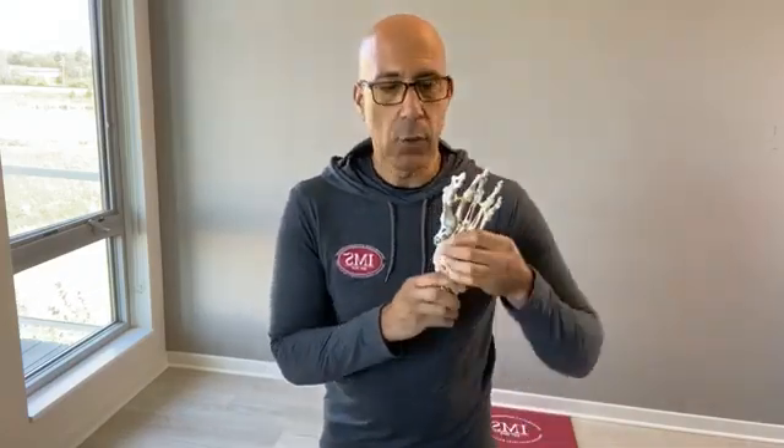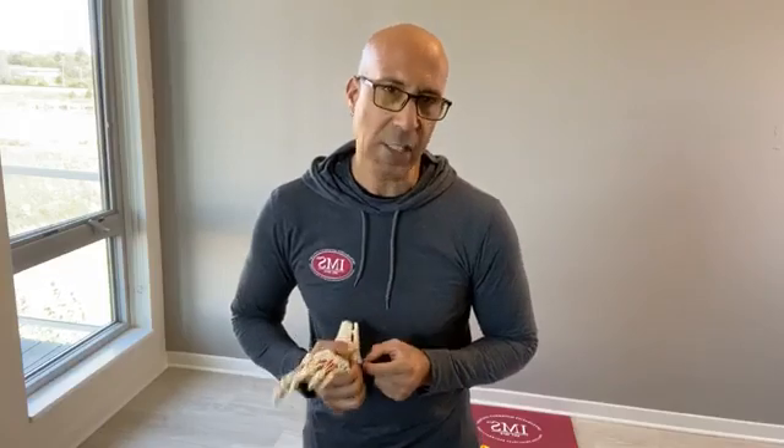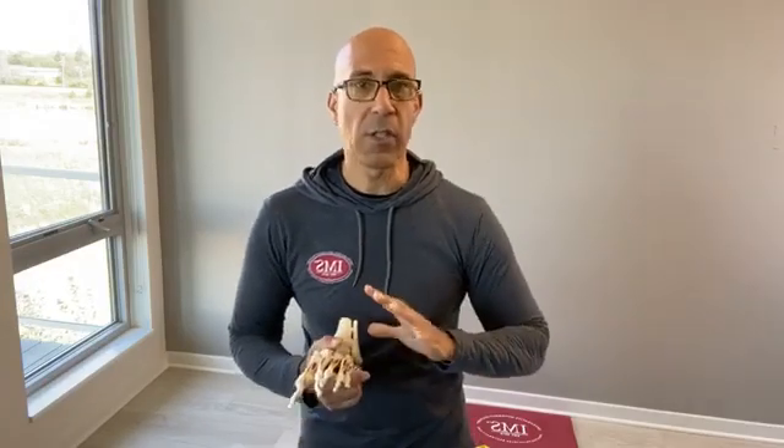That will often necessitate the client needing to bring the arch of the foot down to try to get weight underneath the big toe. We discussed the importance of that last week, and I shared a strategy for helping your clients get that big toe down to the foot. Remember, the big toe is the support on the inside of your foot — it's the last point of the foot to leave the ground as you push off, so you need to load that portion appropriately to get the appropriate push off during the push-off phase of the gait cycle.